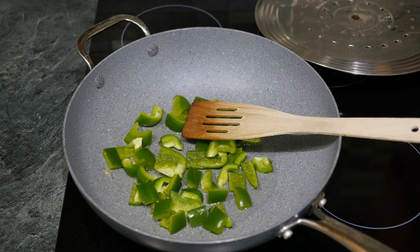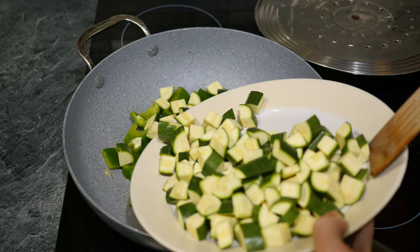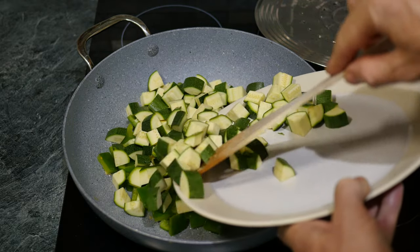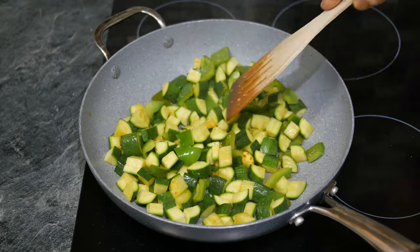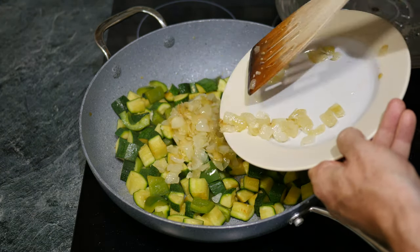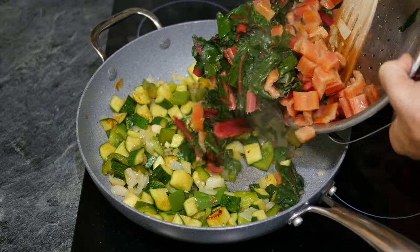Next, fry the courgettes and pepper together using the same method in the same pan. They should be ready in approximately 5 minutes, once they are browned and softened. If they start to stick to the base of the pan, try adding a splash of cold water to refresh. When the courgettes and pepper are ready, return the onion to the pan and add in the previously cooked chard, both the leaves and stalks.